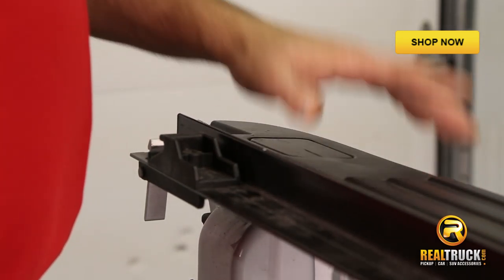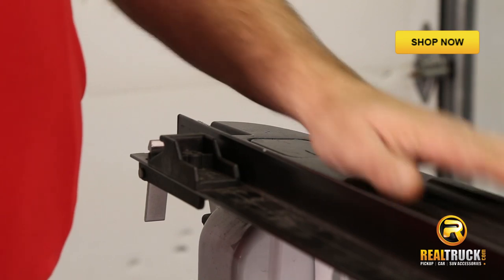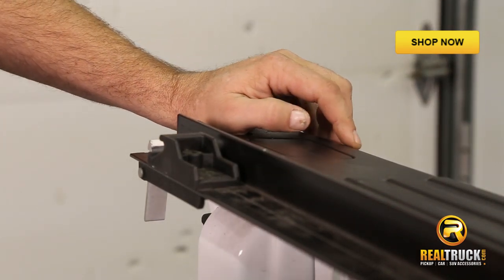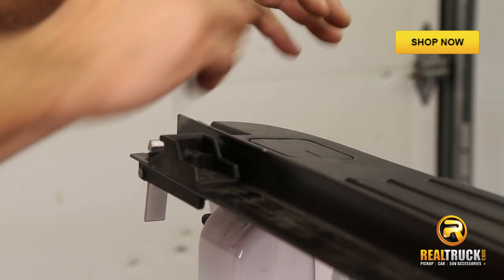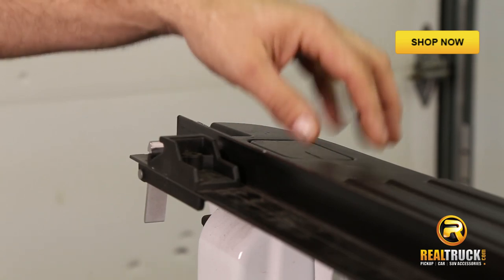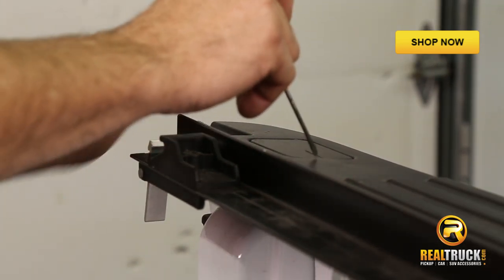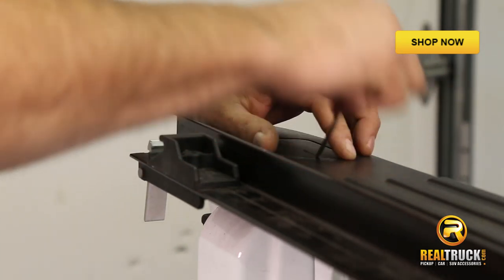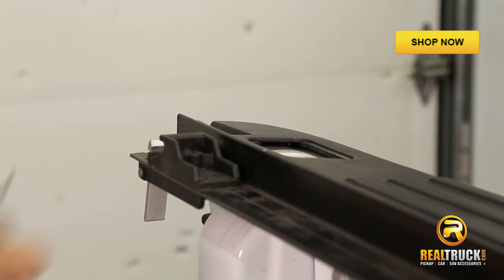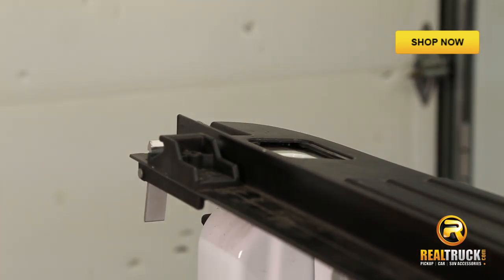As you can see, this truck we're working with today has a bed cap on the side. Most bed caps these days have a cap in the slot rather than being solid, because of slide-in hook mounts and things that can go into these slots. So what we're going to do is take a small screwdriver and just pop this cap out of the slot so that we can get our mounting bracket in there. If you happen to drop your cap, don't worry about it — we'll get it when we're done.